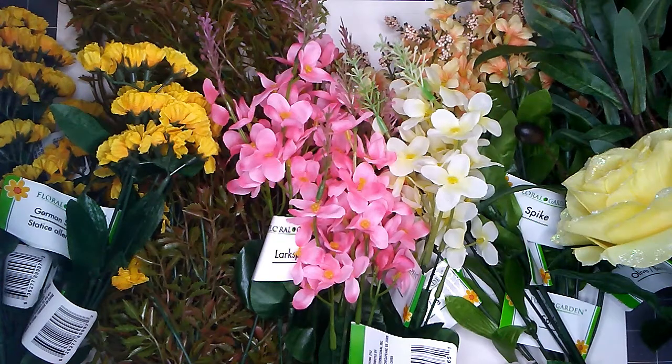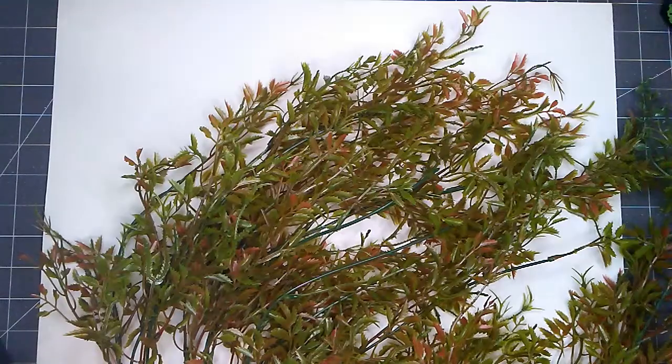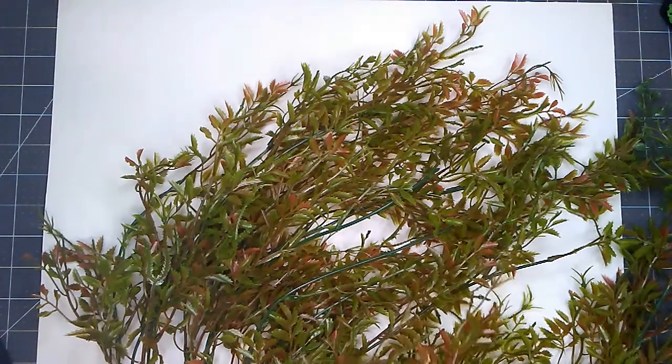Hello everyone, this is Aurelia at Aurelia's Crafting Ideas. I have a new Dollar Tree haul to share with you today and I hope that you will join me. I found some really cute stuff at Dollar Tree this week.